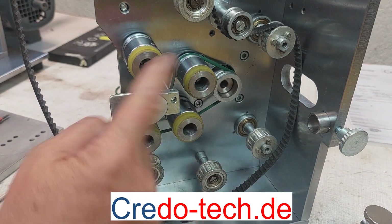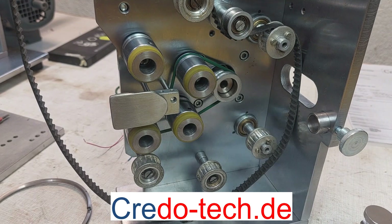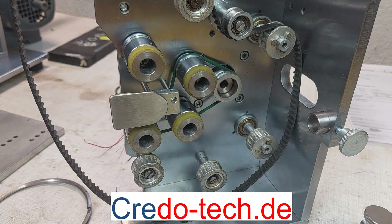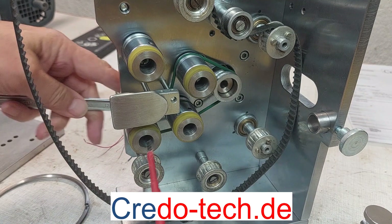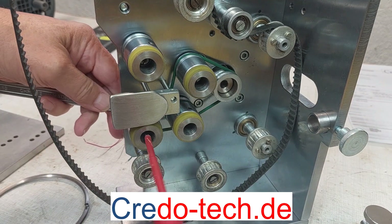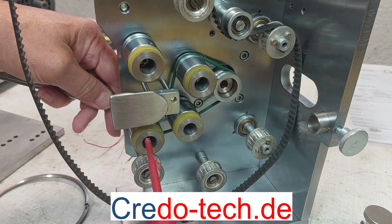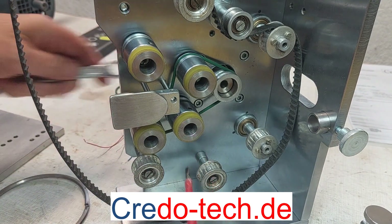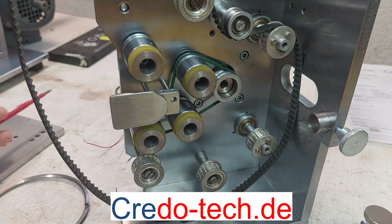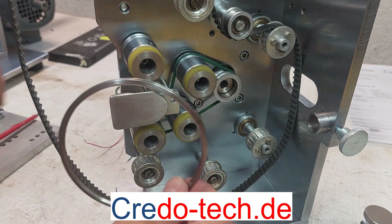These four rollers are mounted on the center. If I make this loose, then you can see it — it is the center, so I can adjust these four pieces into the shuttle.